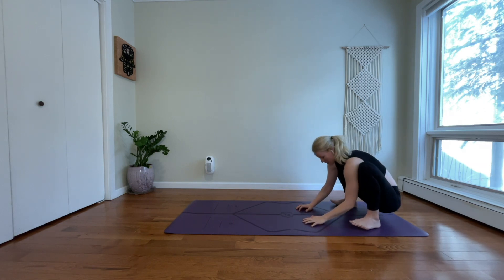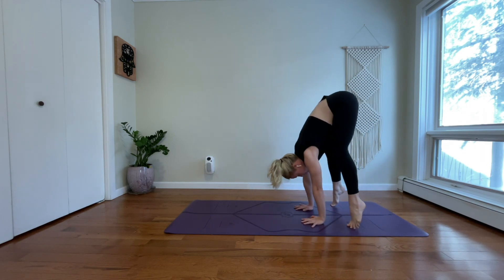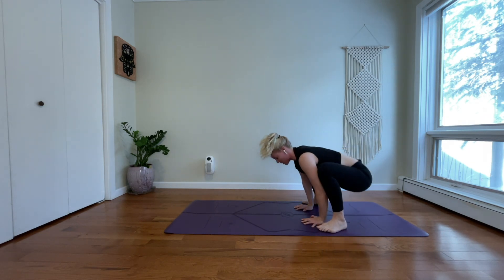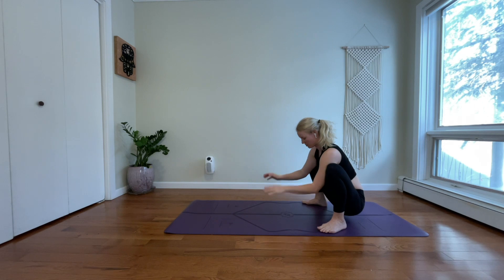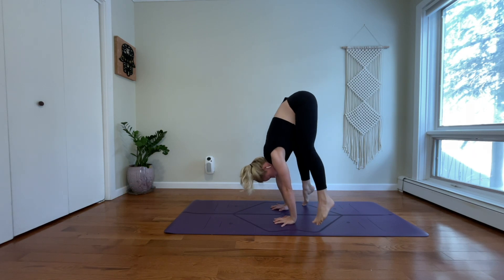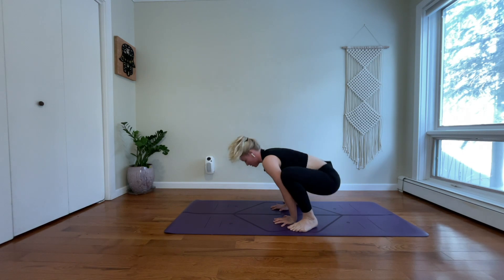Lift your chest. Finding a little variation of a press walk to the top of our mat. Release your hands to the floor, shoulder-width distance. Wrap your upper arms back. Straighten through your legs. Lift your hips. Rise high on your toes. Step your right foot forward. Step your left foot forward. Malasana yogi squat — sit down deep. Lift your chest.